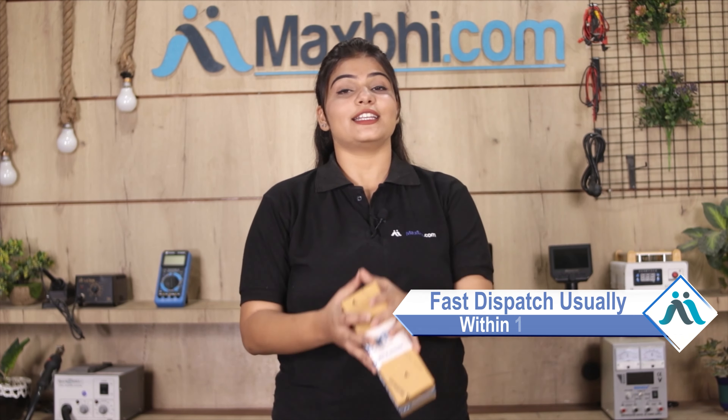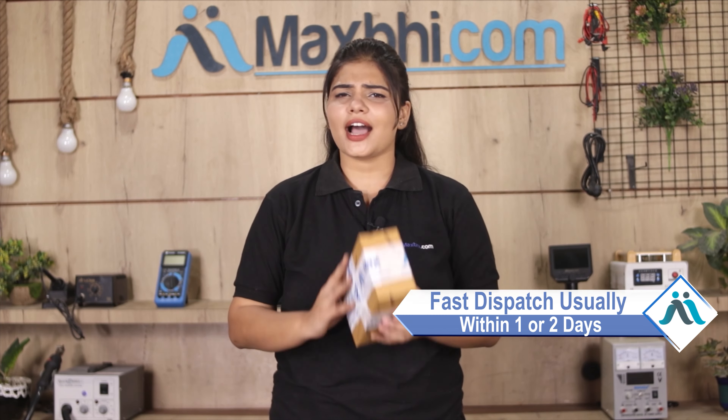Once your payment is done and your order is processed, it will be safely packed and dispatched within one or two days. Or haan guys, shipping bilkul free hai, so you just have to pay for the product and nothing else.